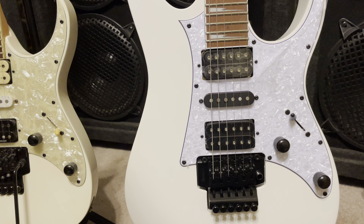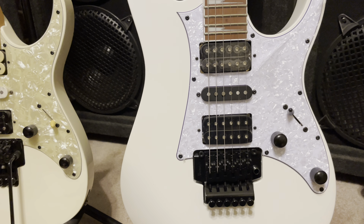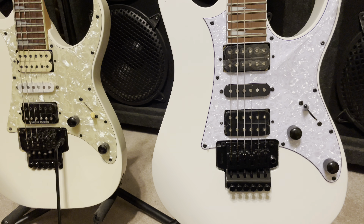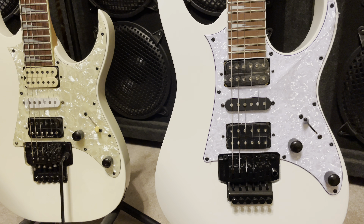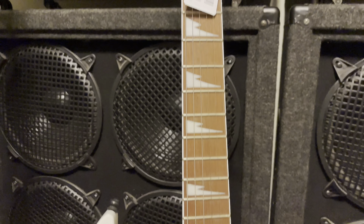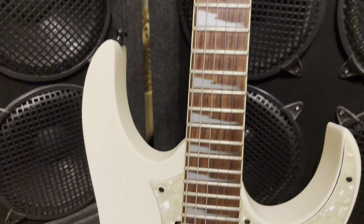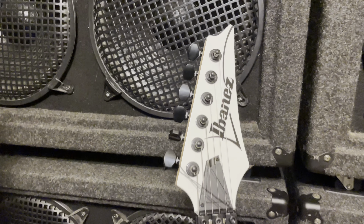There's a Charvel Model 3 with a nice Jackson pickup. I may put that in there along with a black and white zebra pickup — I think it's a DiMarzio, maybe a George Lynch one. Let's look at the fret inlays — I'd call them lightning bolts or something. They're the same on both. Let's take a look at the headstock.